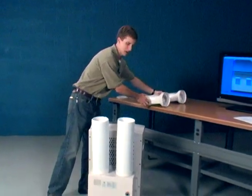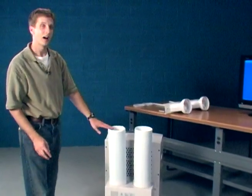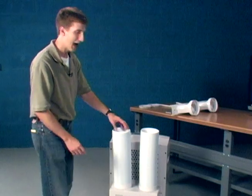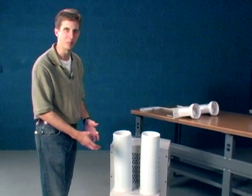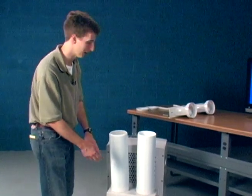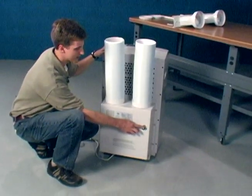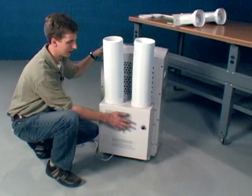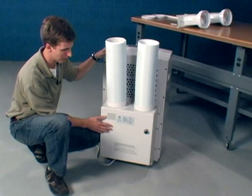One other nice thing about this particular model — it will actually send the condensate that's generated when you're air conditioning out with that exhaust air, so you don't have to worry about emptying a drain bucket or hooking up some kind of plumbing. It does have a secondary drain pan for those instances with very high humidity where the system gets overwhelmed and you just drain it out into a bucket or drain.